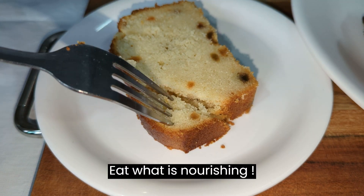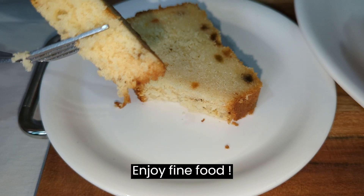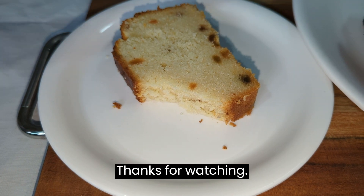Eat what is nourishing. Enjoy fine food. Thanks for watching.